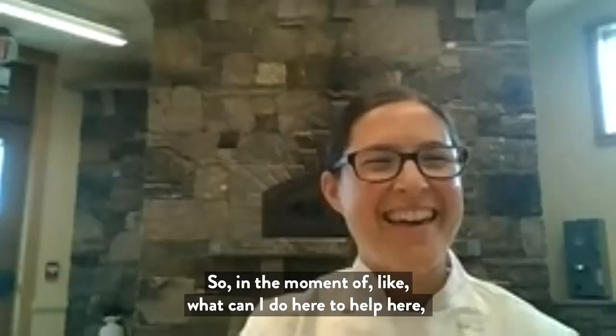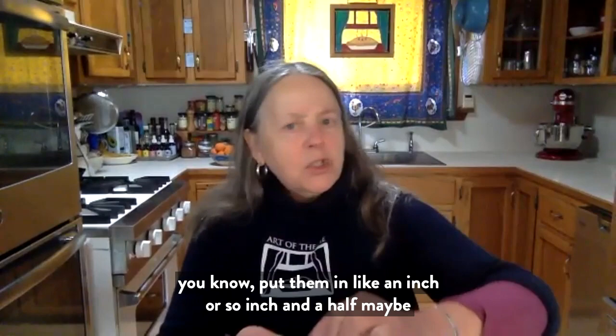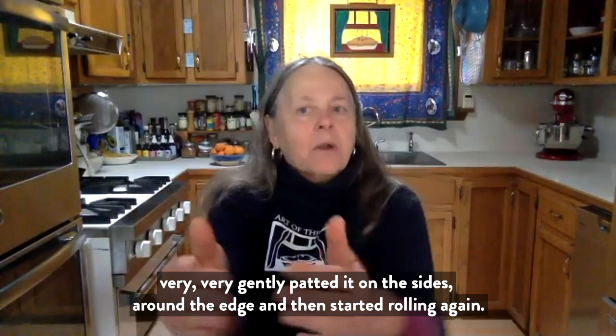So in a moment of thinking about what I could do to help, you know how you fold the edges in for a crostata? So I started to fold them in just a little bit — about an inch or an inch and a half. And then we turned the dough over and very gently patted it on the sides around the edge, and then started rolling again.